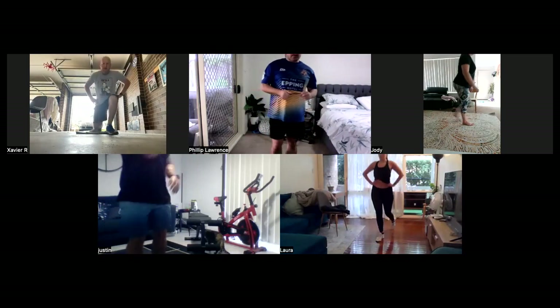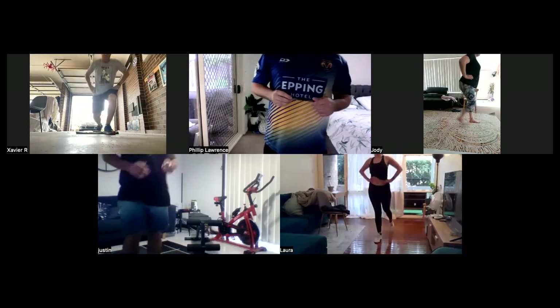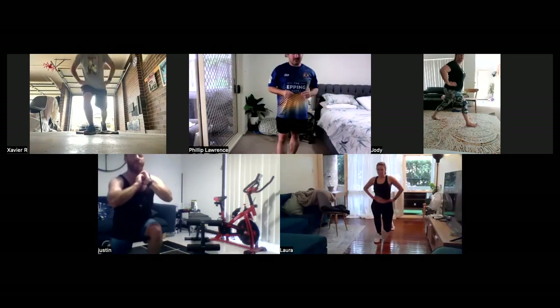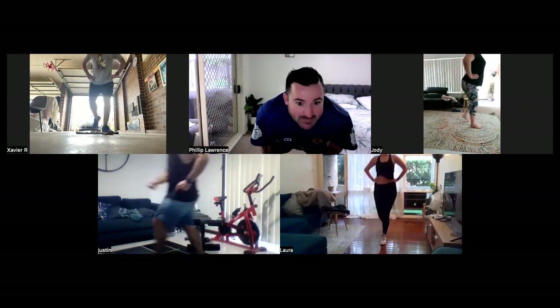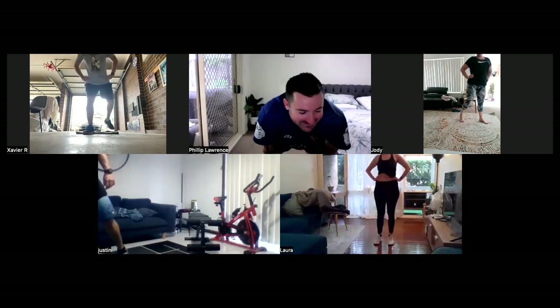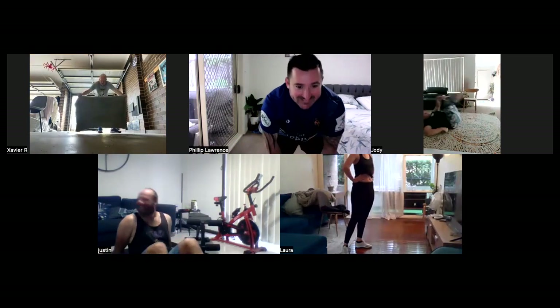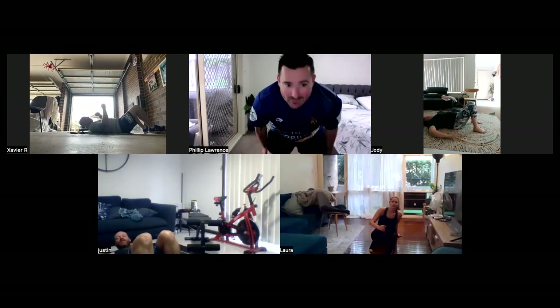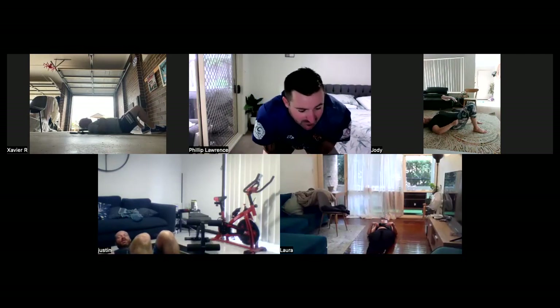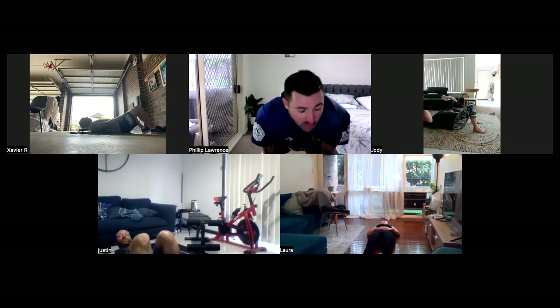Our second last exercise. You're doing well. Ten seconds to go. Good stuff, team. Three, two, one, and rest up. Let's transition to our last scissor kick. Ten seconds, and then we move into our last exercise. You're doing well. Five seconds — scissor kicks. In two, one, and go. Here we go, everyone.